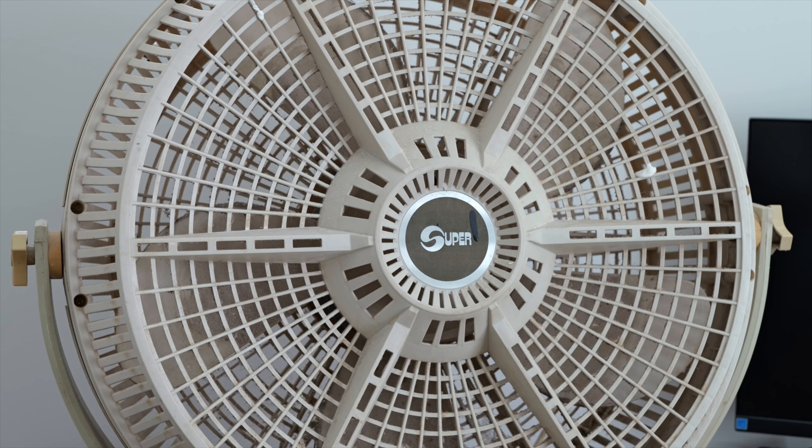Hey guys! What I've got here is something pretty cool. This is a 1980s Super Wind Machine 20-inch floor fan. This was made by Lasko. I'm actually not too sure if this Super version was named the Wind Machine — I know Lasko's own branded fan was called the Wind Machine, but this is a rebranded one for the Canadian market, so I'll just call it a Wind Machine.